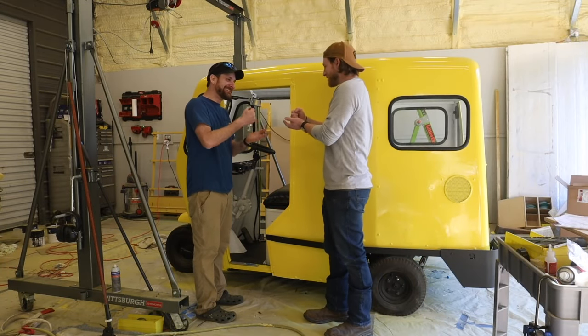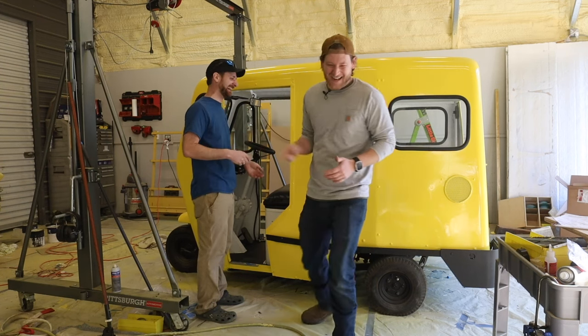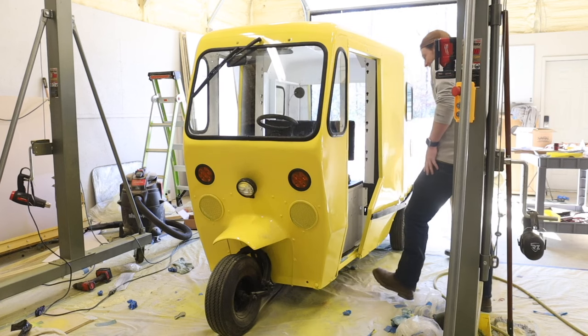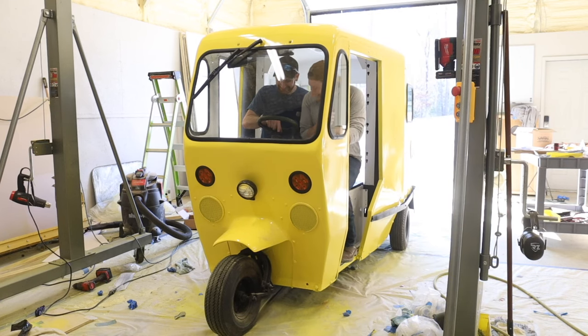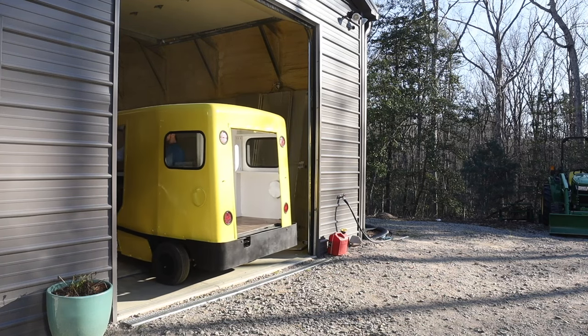Okay, we're ready to drive it — first one to drive it, rock paper scissors! You're gonna drive it — I gotta be on this side, you gotta be on that side. Are you the driver? Okay — oh, it's moving, look at it!